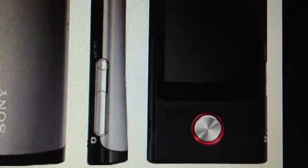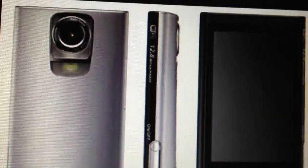It has a 12.8 megapixel still camera, 8GB internal flash memory, a 3-inch touchscreen LCD screen. It can record in full HD 1080p at 30 frames per second.